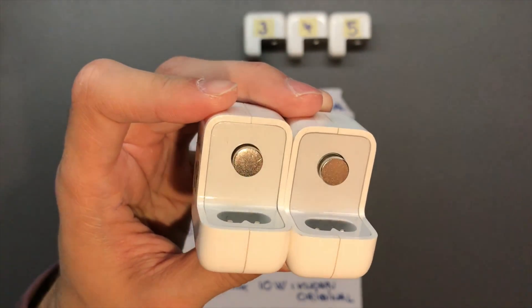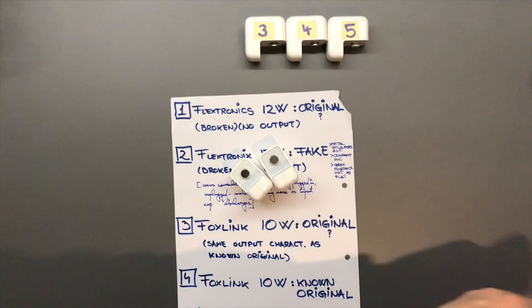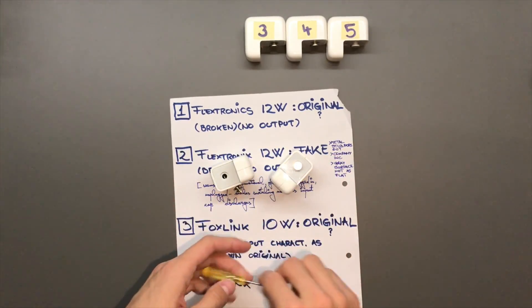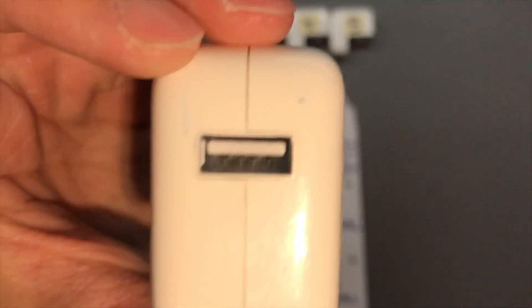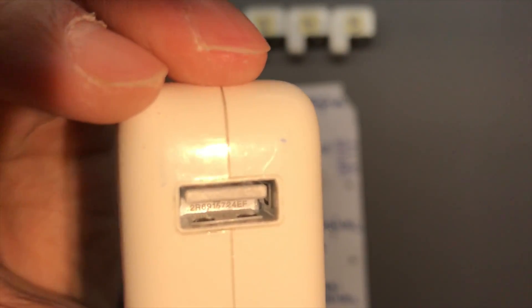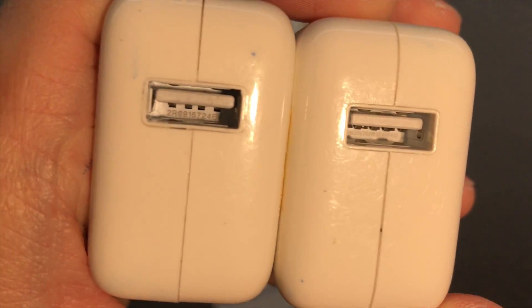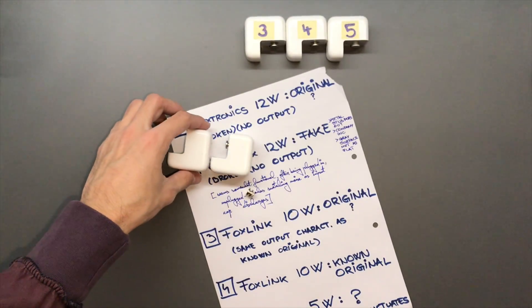The knob on the fake is quite rounded and very easy to pull out. The writing is way more visible and pronounced on the fake — you can barely make out the writing on the original, but the fake's text is very clear. The codes are different, though those might differ from unit to unit anyway.